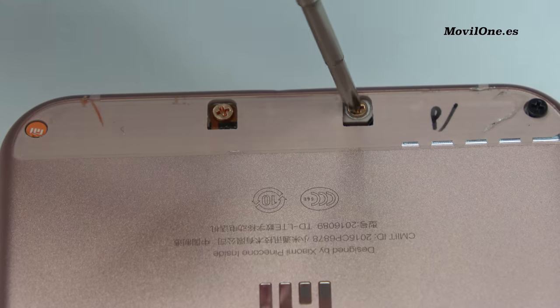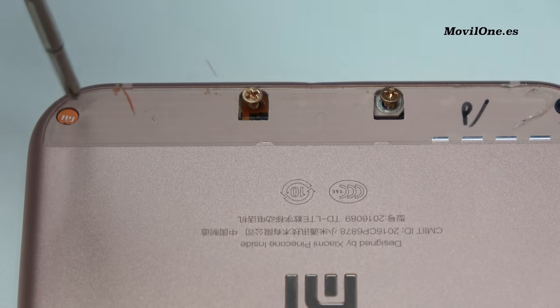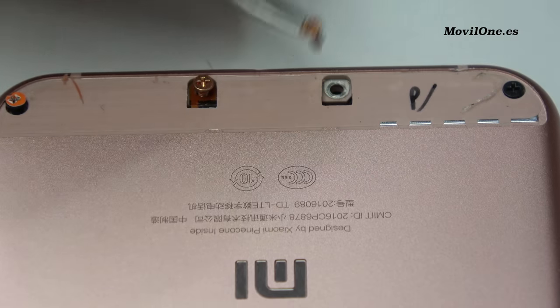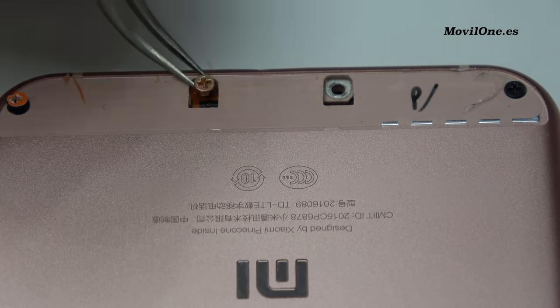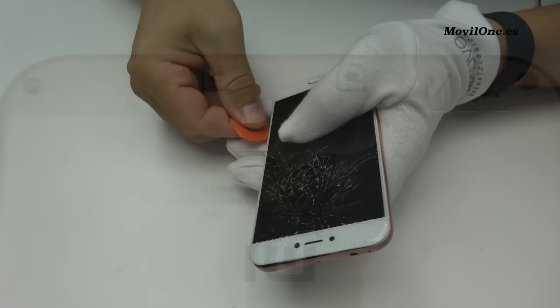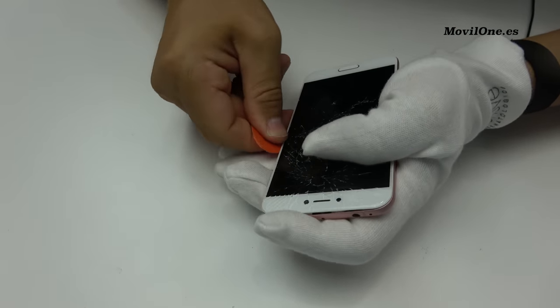Remove the following screws. We remove the screws. We remove the back cover.